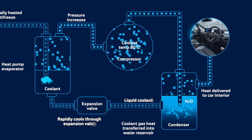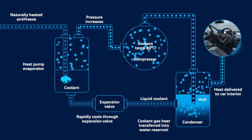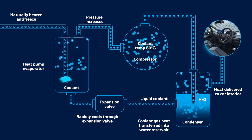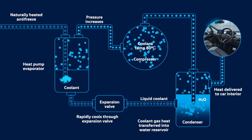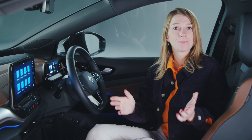Meanwhile, the gaseous coolant becomes liquid again, flows from the condenser through the expansion valve, where it cools rapidly back to the evaporator, where the whole cycle begins again and heat is pumped into the car. Hence the name, heat pump. Simple.